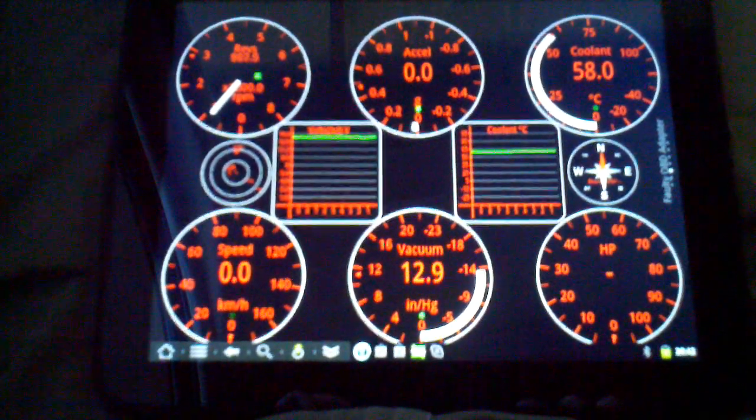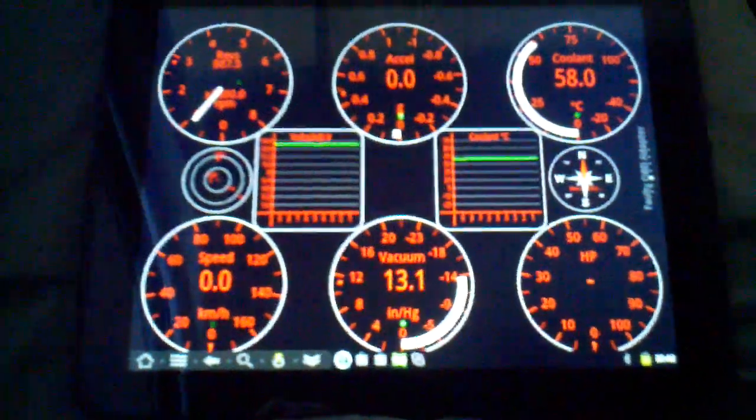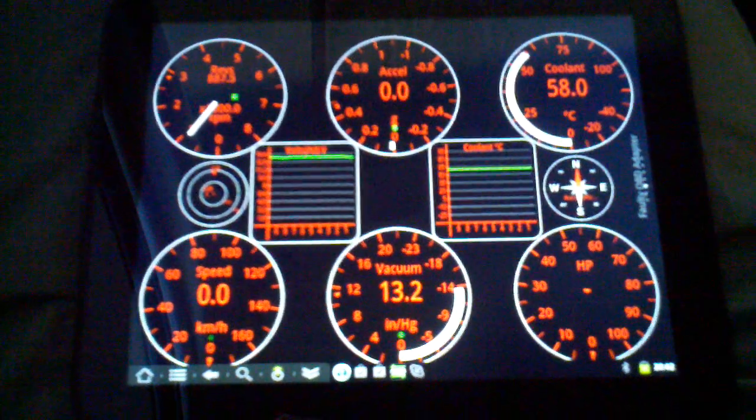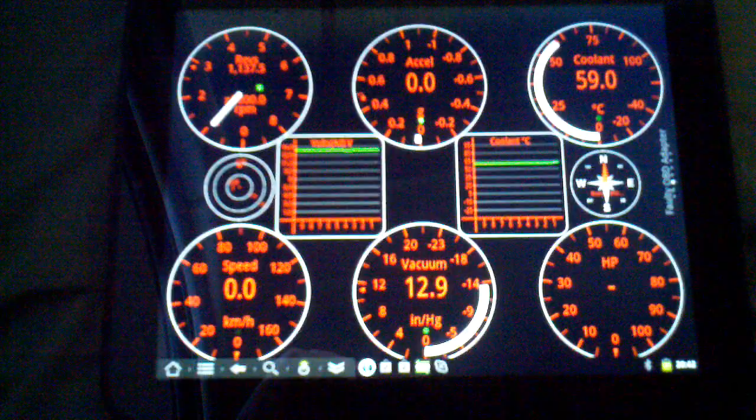This is Ian Hawkins' Torque application, which is outstanding. I use it often on my DroidX phone, and now I'm trying it out on the Touchpad running Android. It looks really good so far. I've got a lot of dials up there, obviously.